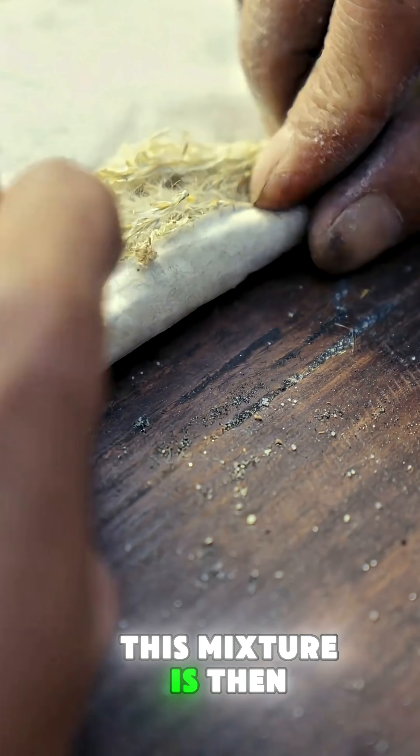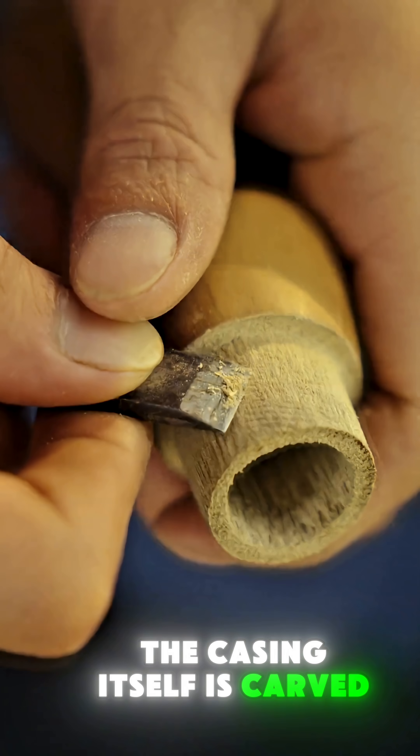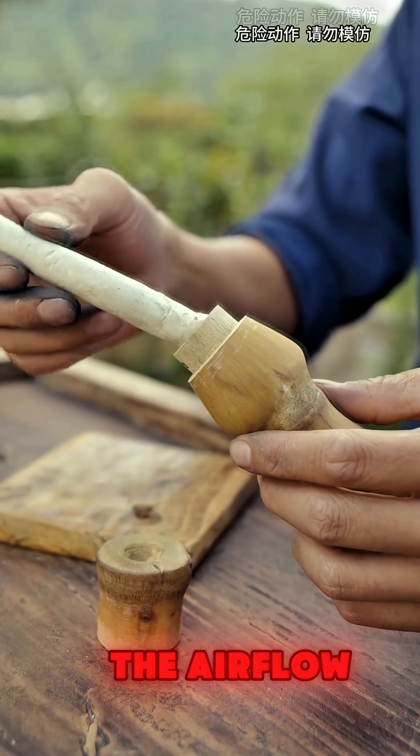This mixture is then tightly rolled into a special kind of paper. The casing itself is carved from bamboo, shaped to perfectly control the airflow.